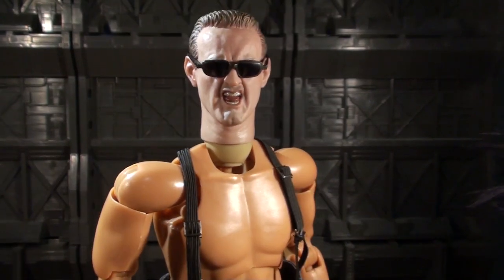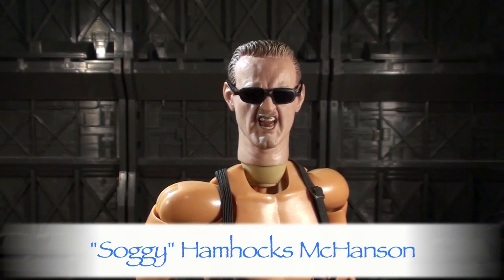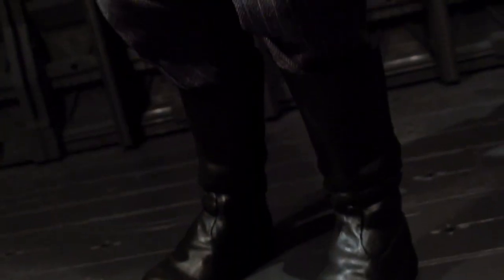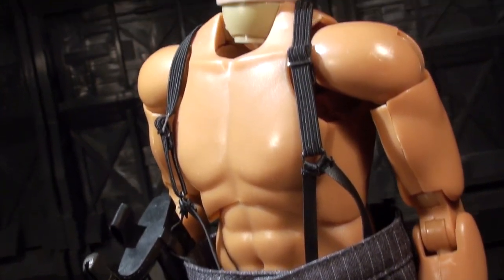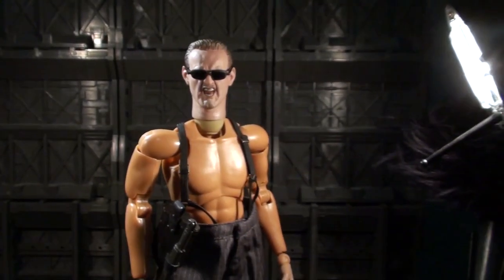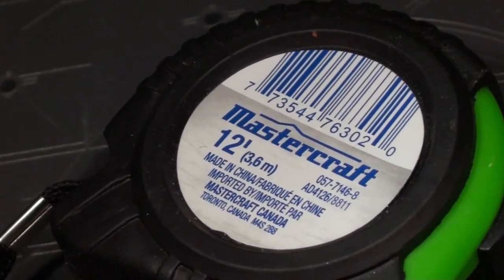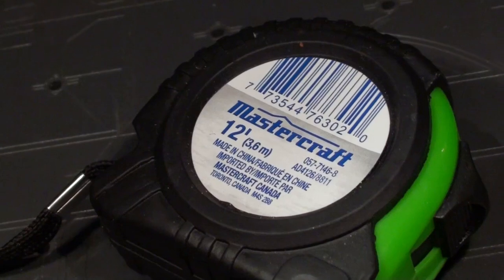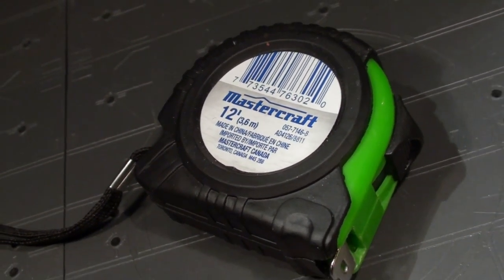You all remember him, you all love him, and now he's here in a high-end fashion for you and me to enjoy. It's good ol' Soggy HamHawks McHanson, and he's right here and ready to go. This is a 1/6 scale body — that means it's about 12 inches tall — and we're gonna measure him just to double check that using a fine crafted measuring tape like Mastercraft. Fabriqué en Chine, imported by Mastercraft Canada — the best way to measure inches.